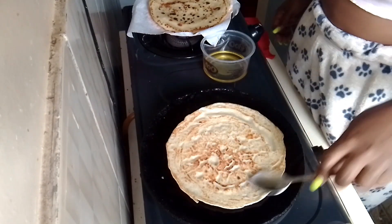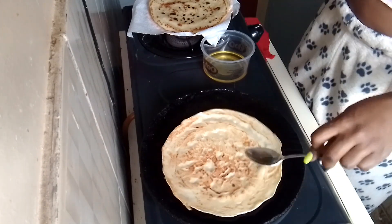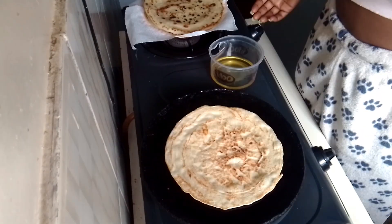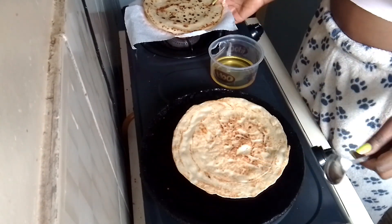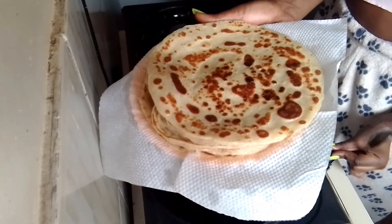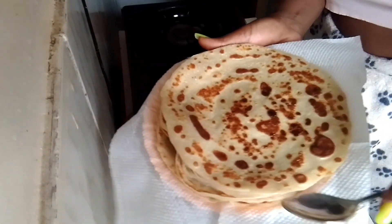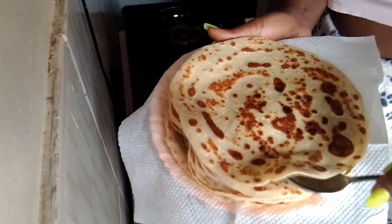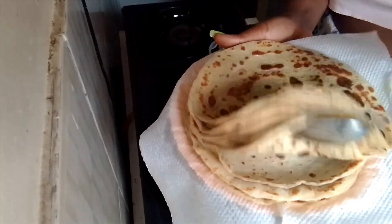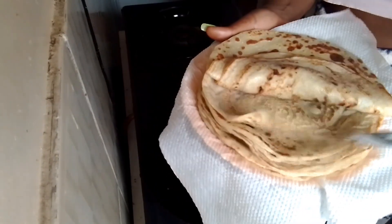This is what I have, and this is my last pancake. Look at how it looks — so good, so yummy! You need to try it. If you are a new subscriber, thank you for subscribing, thank you for watching, and I'll see you again in another video. Bye!